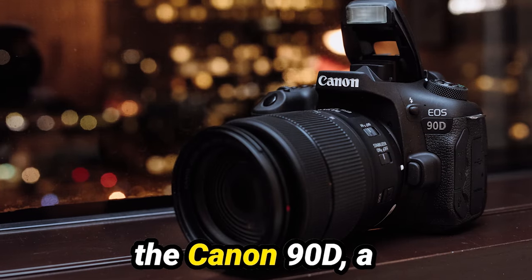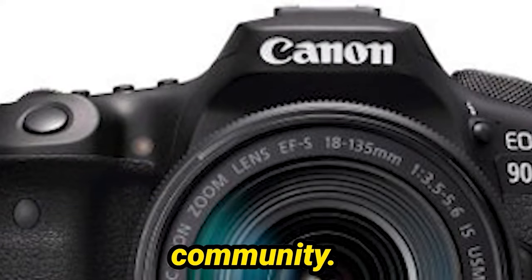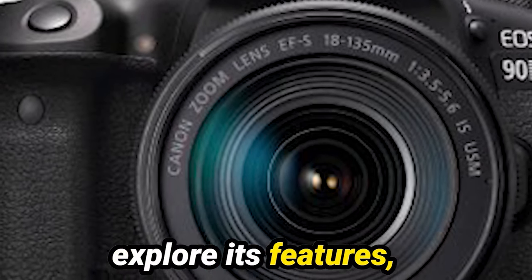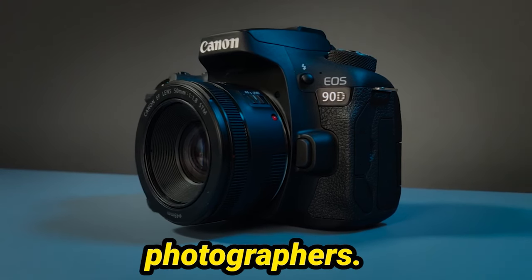Today, we're diving into the world of the Canon 90D, a powerhouse camera that's making waves in the photography community. Join me as we explore its features, performance, and why it's the ideal companion for intermediate photographers.